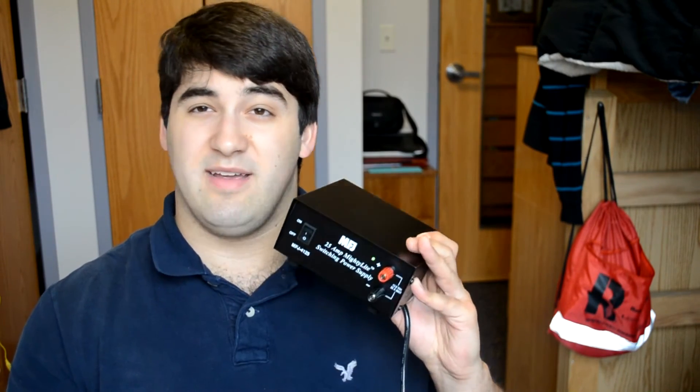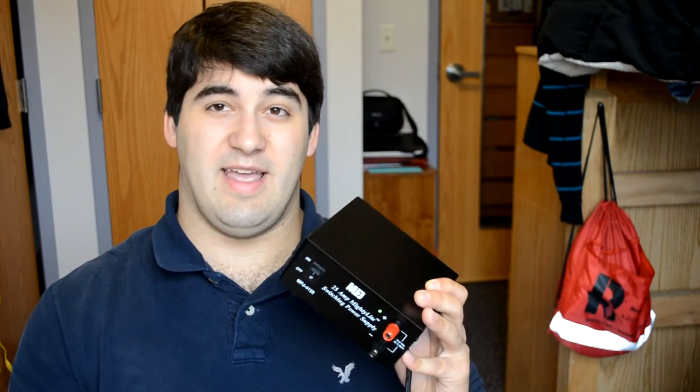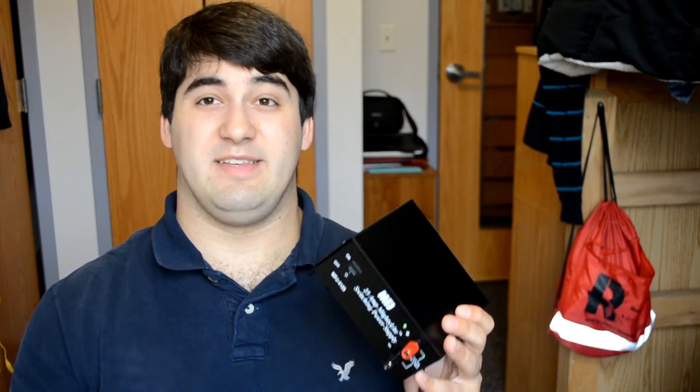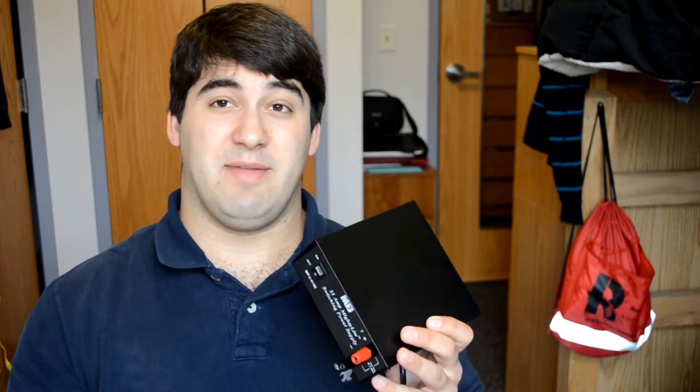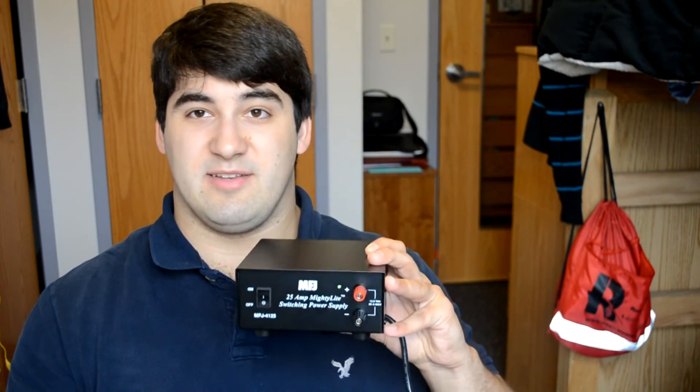Overall, I like it. I was using a kind of an industrial-grade cheap eBay power supply before this, and it was working fine for a while. Then I ran into some issues where it just died on me — it sparked out and died — and I decided it was time to get something more suited for my needs. At $85, it's a great deal. You're not going to find anything made for ham radio that's going to compete with that price point. I would definitely recommend it — just be mindful that the fan is loud.